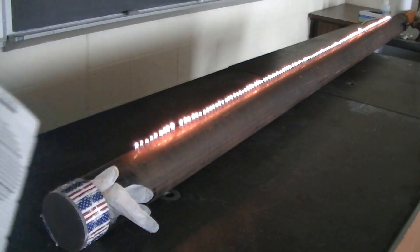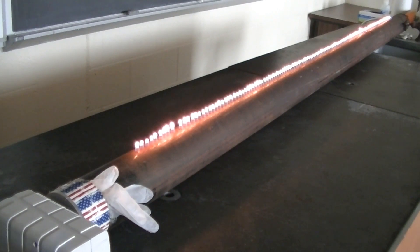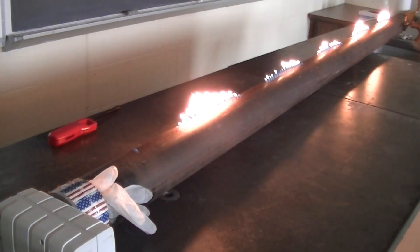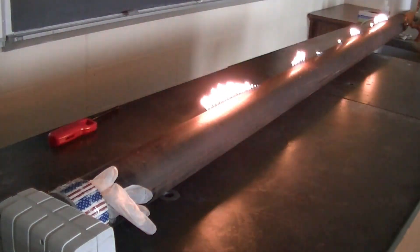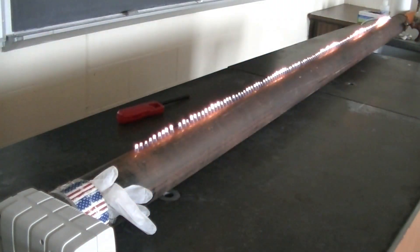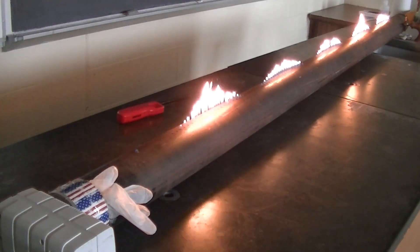Let's set a speaker up next to the flexible membrane. The speaker will give off sound waves. Let's turn on the speaker and see what happens. It should make sense that the flames get bigger in regions where more gas is flowing out of the tube, and smaller where less gas is flowing out of the tube.